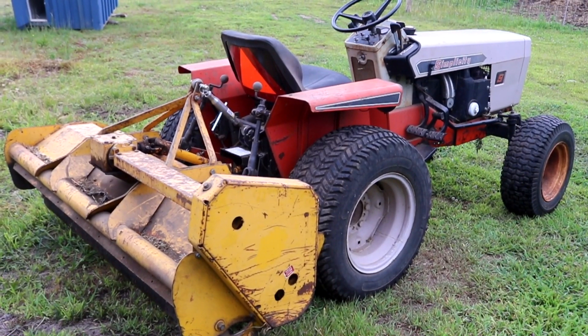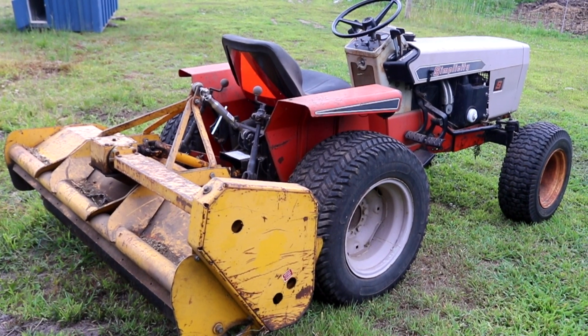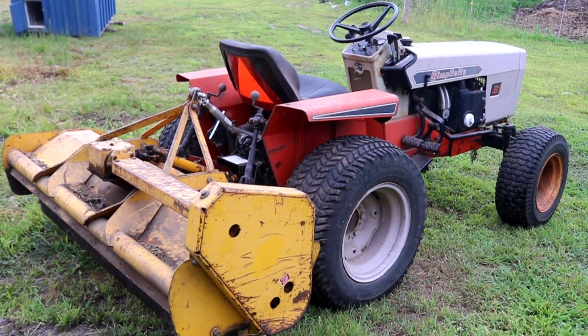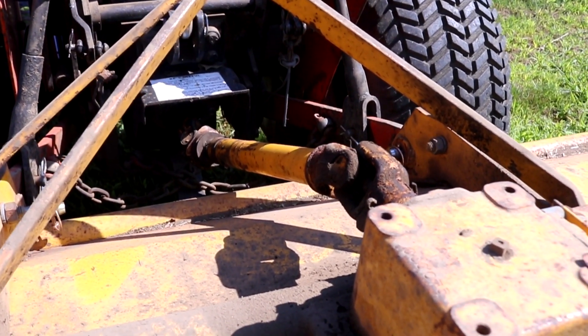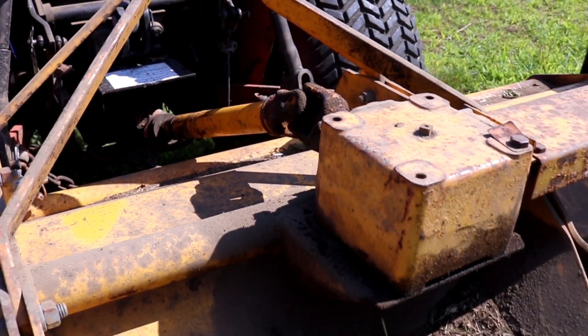This flail mower was made in the mid-1970s by a company called Mott Manufacturing. This particular model was made specifically for the Simplicity 4040, 4041, and 9020 PowerMax line of tractors. This model features a gearbox that accepts a 2000 RPM rear PTO.